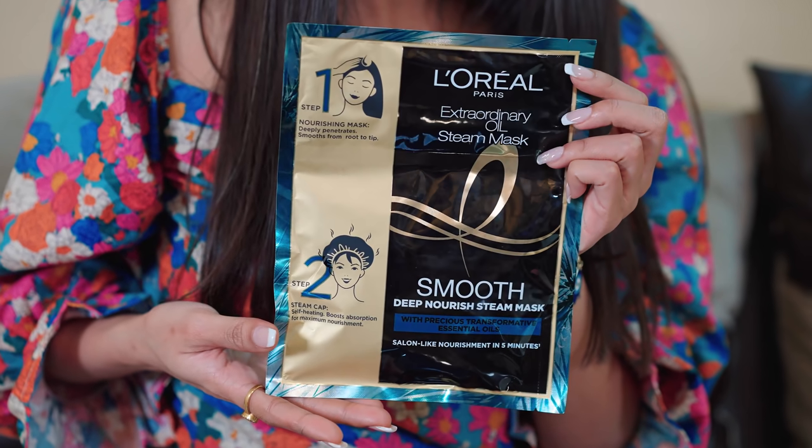Just in 2 steps and 5 minutes you get a salon-like result. The X-Oil Steam Mask is a self-heating cap which makes it a unique product — it is the first of its kind to be launched in the Indian market. You can use the X-Oil Steam Mask in 2 steps: Step 1 is the mask and Step 2 is the steam cap. This steam cap is very cool as it is self-heating and gives you a steamy effect, providing a salon feeling and instant transformation in just 5 minutes.